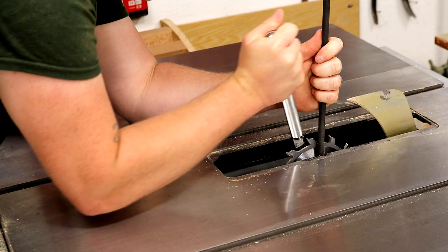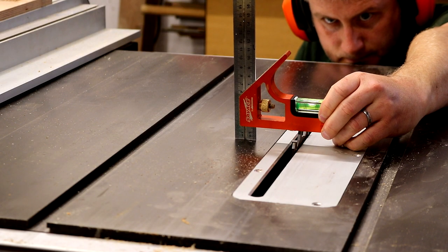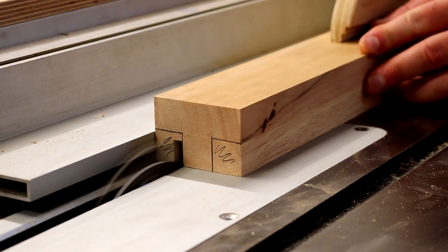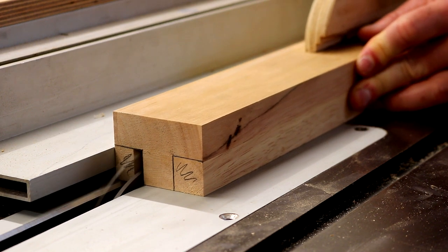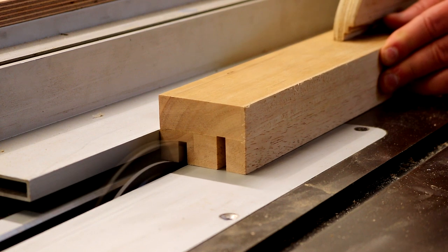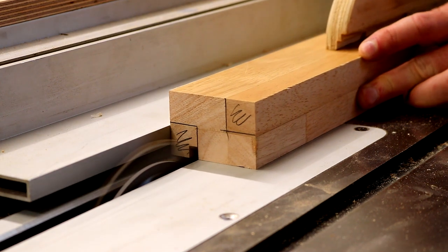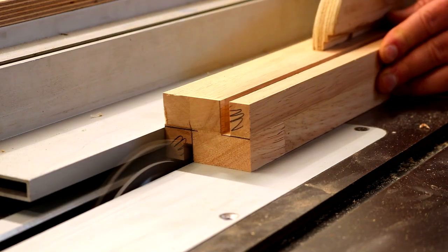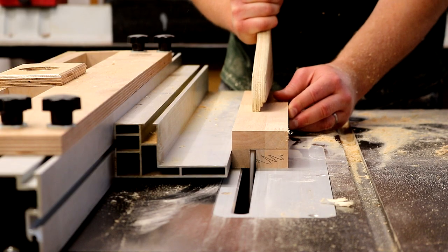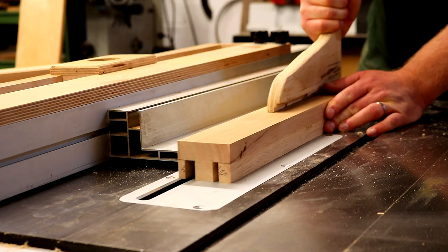I'll leave a link in the description box for this blade. I need to set the height of the blade to 20mm and then line up the blade with where I want to remove material and start making cuts. As some of these blocks are symmetrical I can just flip the workpiece and make the same cut to the other side, and with the fence still set I can make cuts to some of the other blocks too, then keep moving the fence a little at a time taking more material away.